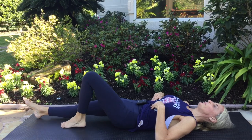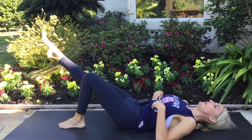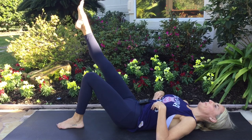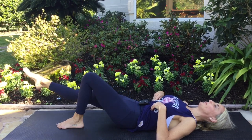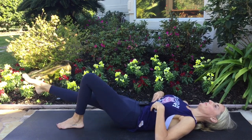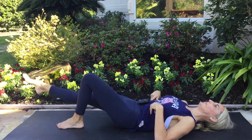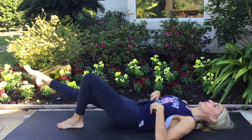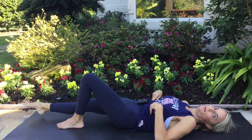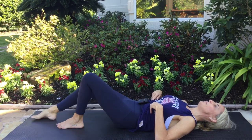Other leg goes out. Lift and lower. Inhale, press the lower back down. Exhale, slowly lower — nice and controlled. Keep it going. One more, just like that. Good. Relax that leg, bend the knee.